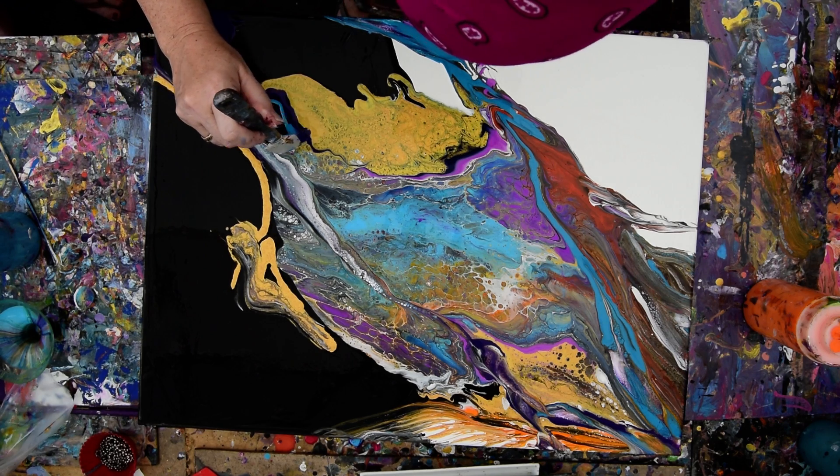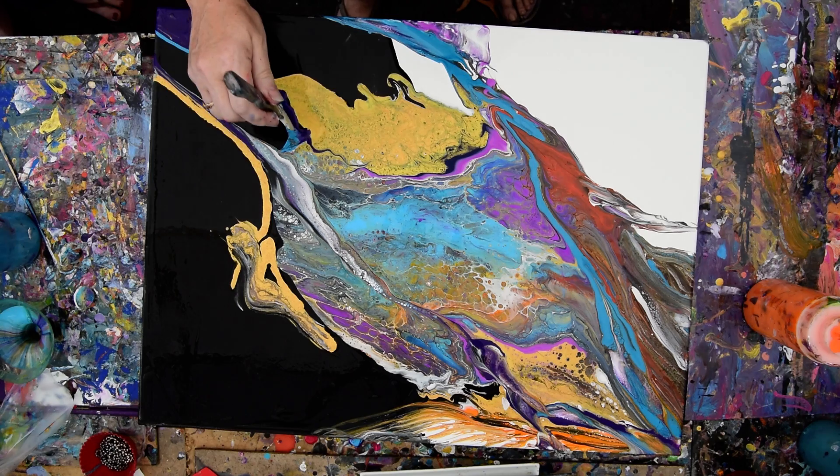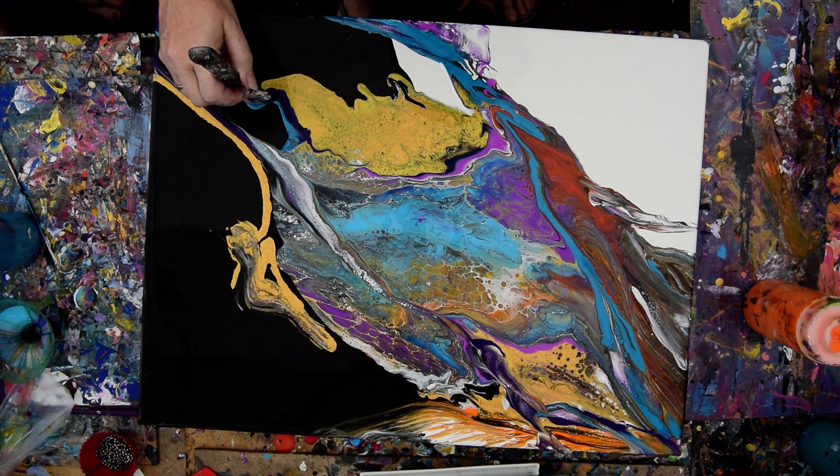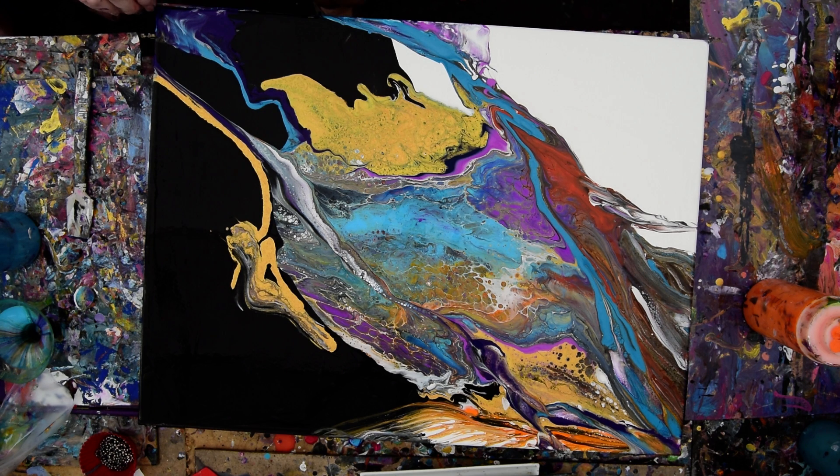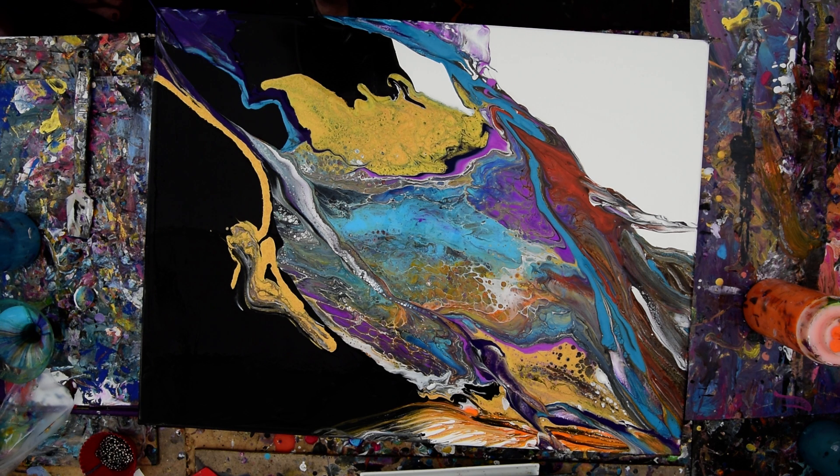I'll often use my Princeton Art Tool Catalyst spatulas and just pounce them to fill in little gaps or do whatever — right now it's mixing those two paints together, letting that go over the edge, and using the residual to pull out some more. The more chance they have to be agitated together, the more chance they have of popping cells like you can see there.